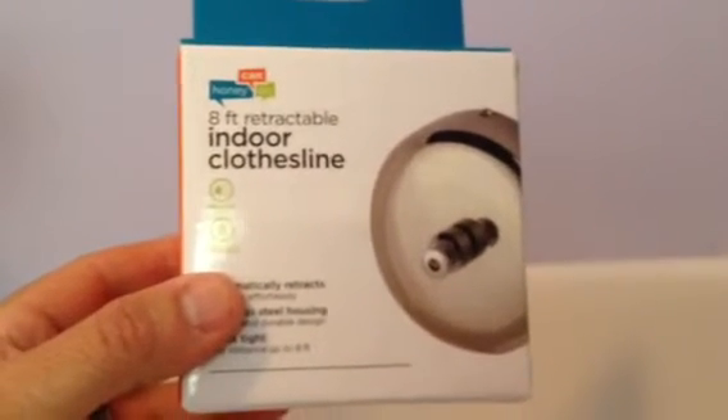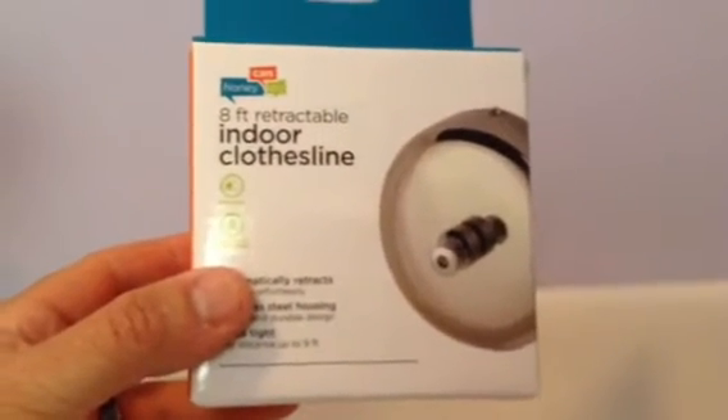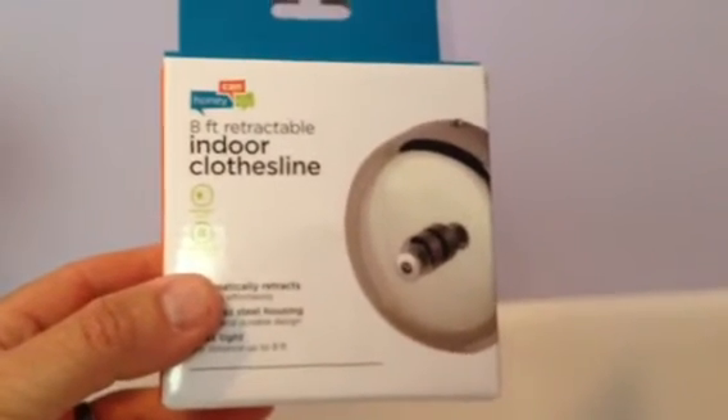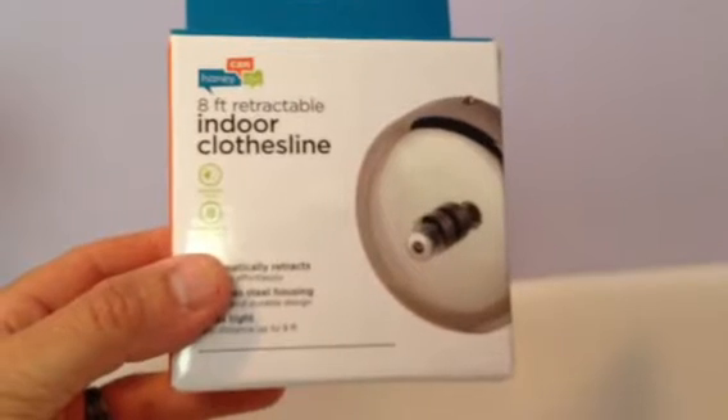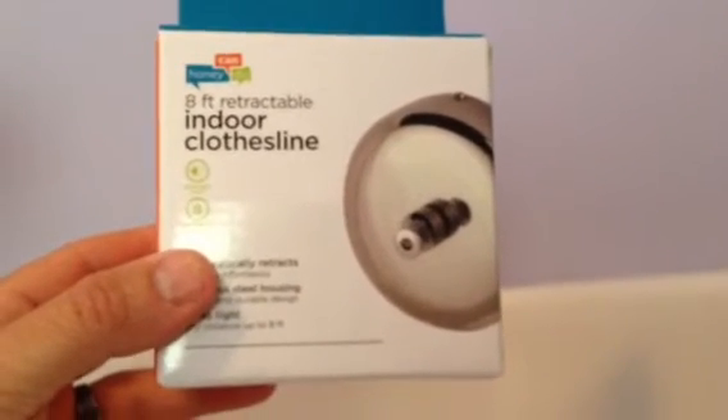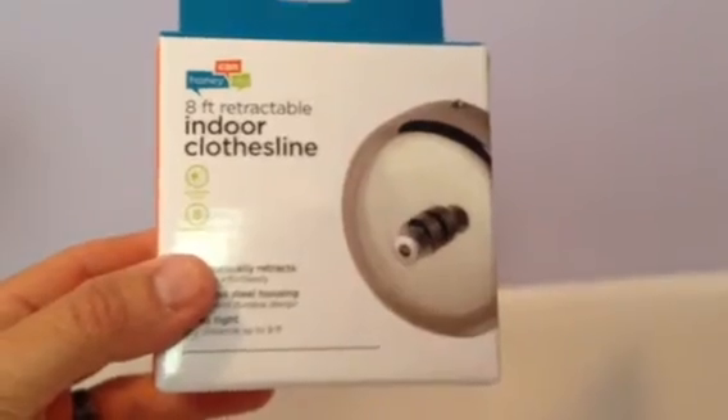This is a quick little info slash how-to video about installing an indoor clothes line in your shower. You know when you go to hotels, especially by the beach, they have these in there so you don't hang your clothes all over the furniture and the carpet. So I bought one of these online for $10.